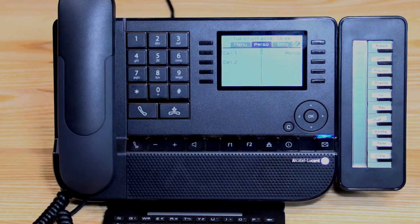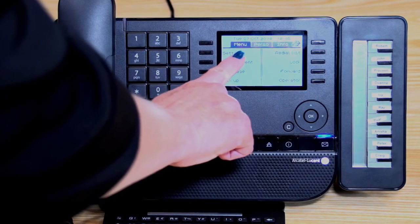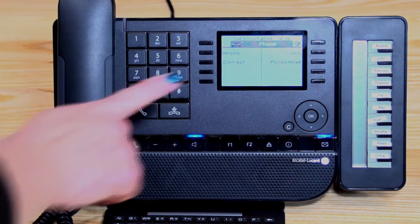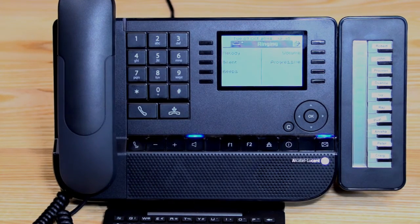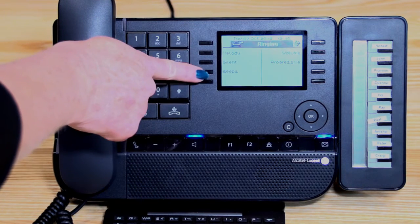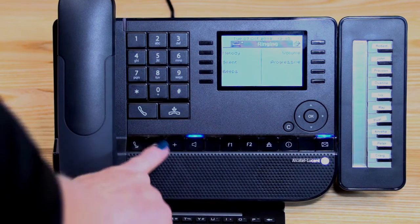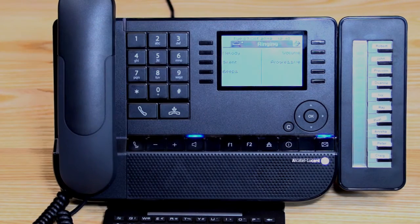To personalise your handset, scroll over to your menu page using the navigator key and go into settings, then phone. From here you can change your ringing tone or adjust the screen contrast. Going into ringing, you can change the melody. Moving down, you can turn your phone onto silent or have it beep first then ring. On the other side of the screen you've got volume — remember when the phone is ringing you can use the minus or plus keys to adjust the ringing tone. If it's not ringing, you can come in here and go into volume to adjust it.